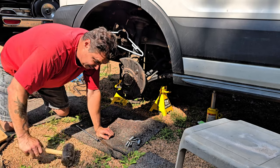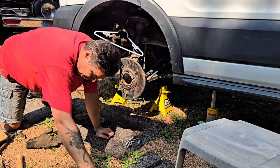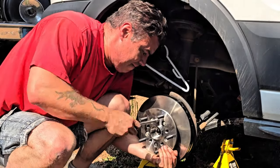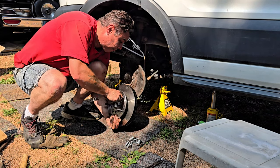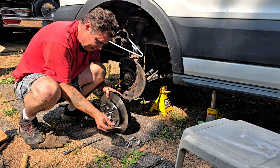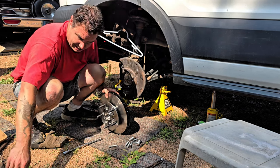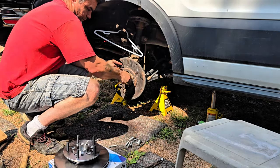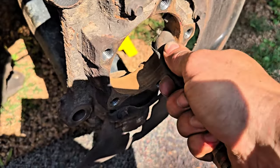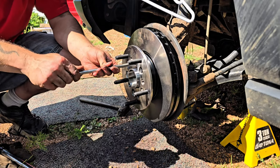We're going to try not to drop our nice shiny new rotor and try to line it up here. We skipped a step — we've got so much rust in here, we want to sand this a little bit first. Got all our T-50s hand tight.